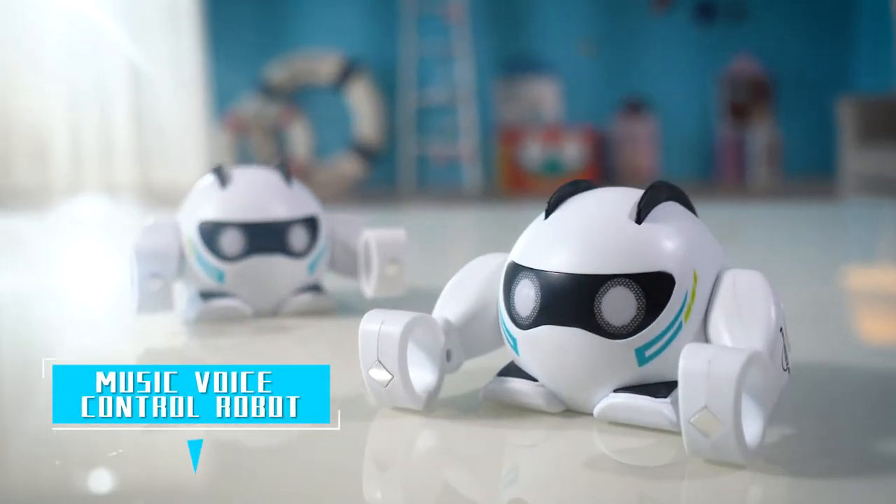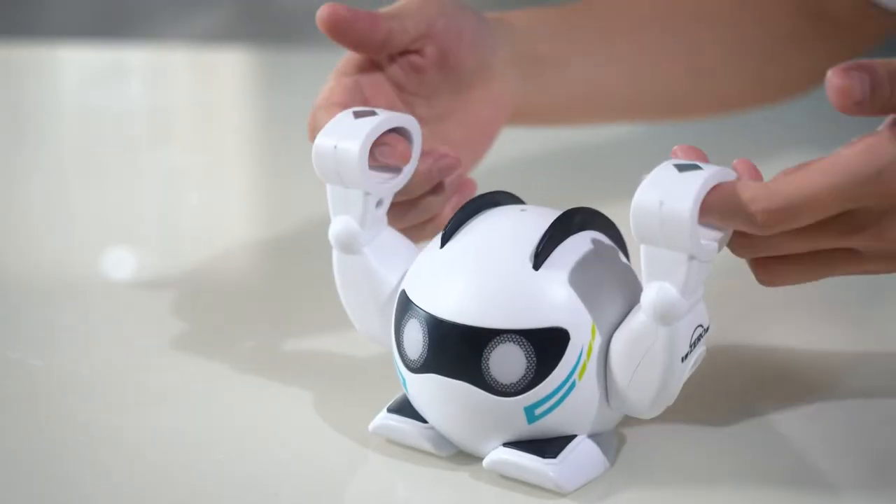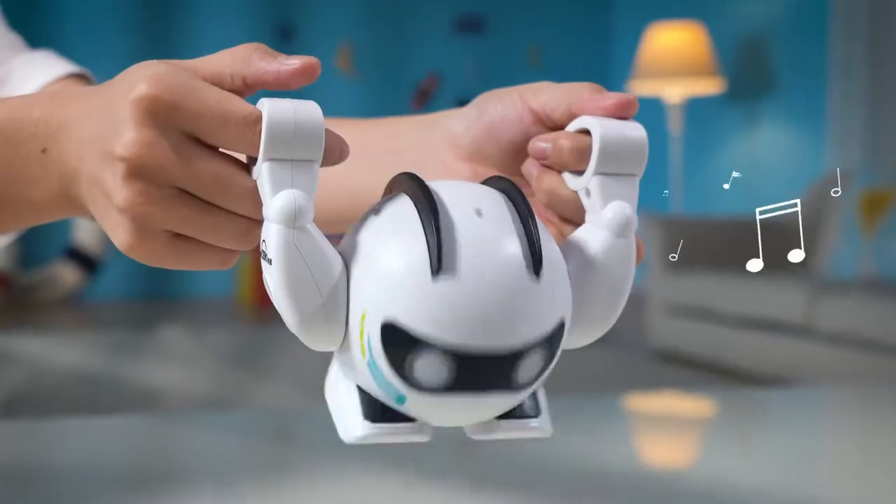Music Voice Control Robot. Co-modeling design of technology. Innovative Smart Body Sensor — a light that triggers the robot to play music with the sensor.